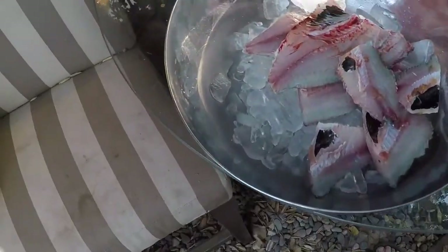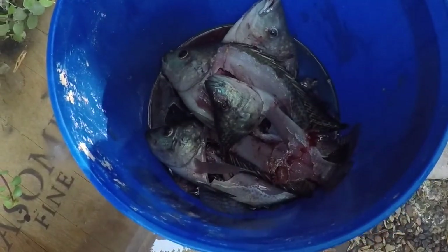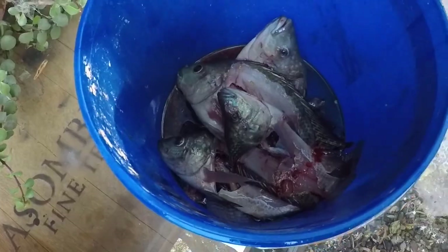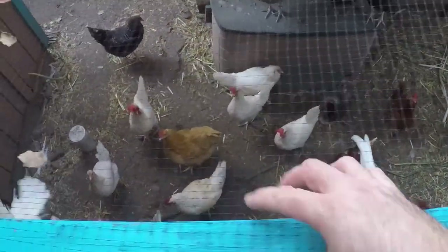Alright guys, so that was just a quick harvest. I'll show you the end results after we cook our tacos. There's the meat — I gotta go clean it just a little bit. And there's the guts. I'm gonna go throw these to the girlfriends out there in the garden — the chickens.